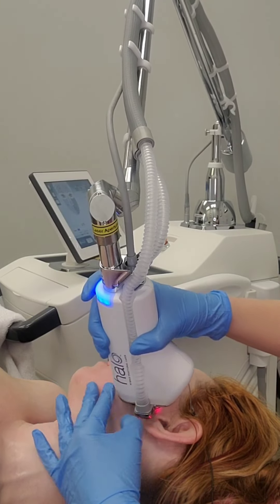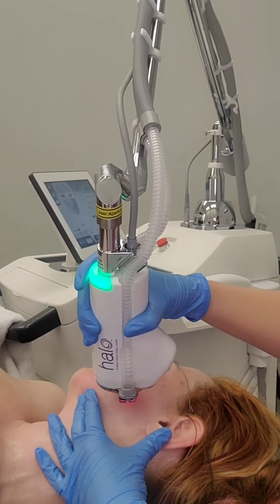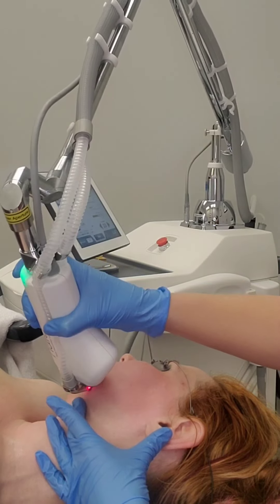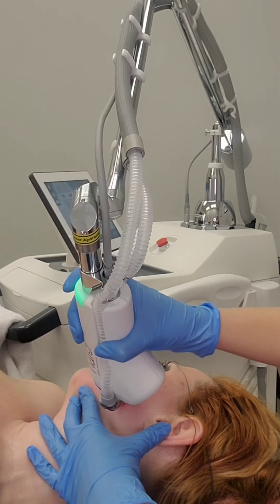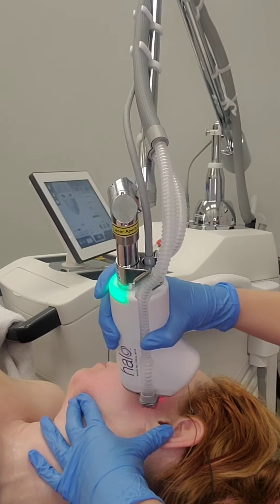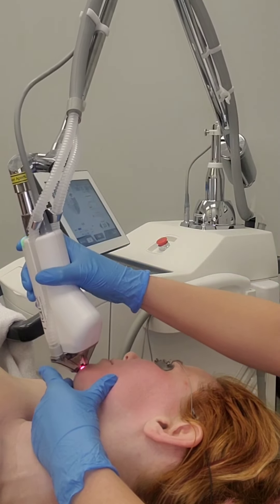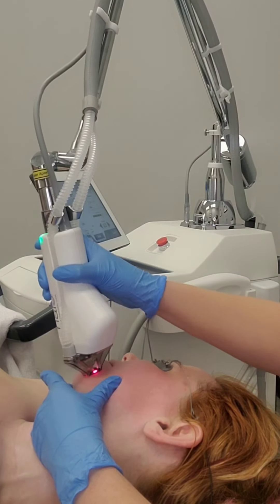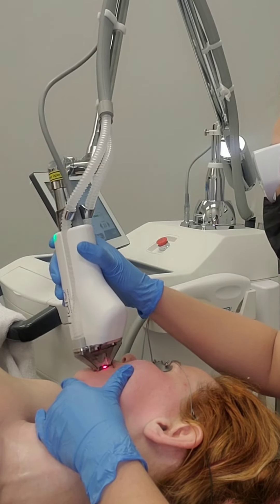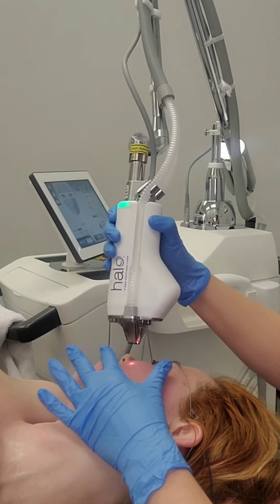You get really comfortable with this procedure quickly. The density settings and the tubing were intimidating to me at first because I'm used to old-school micro laser resurfacing, and I've been doing BBL for over five years. But this is so easy once you figure out that you just have to take your time — it's not a race. You get your time down, figure out the right settings, and know what to prepare your patient for.